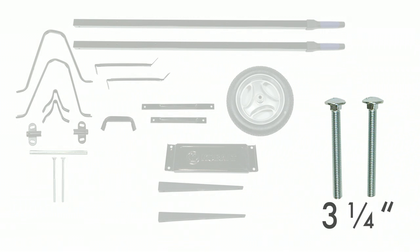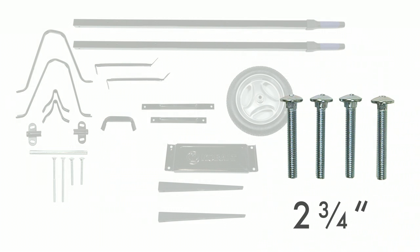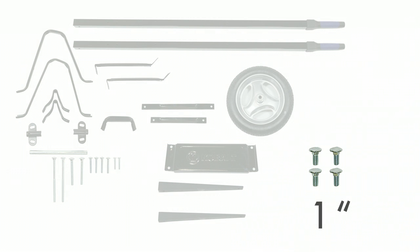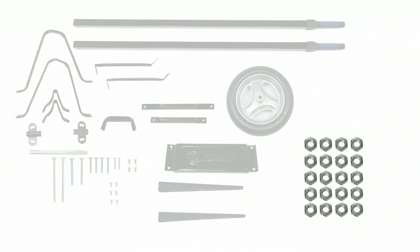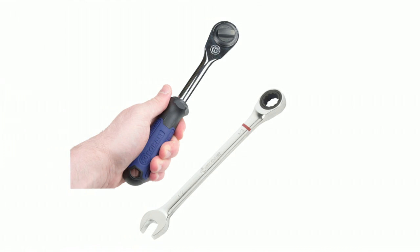You also need: two four-and-three-quarter inch long bolts, two three-and-a-quarter inch long bolts, four two-and-three-quarter inch long bolts, a pair of two-and-a-quarter inch long bolts, four one-inch long bolts, six three-quarter inch long bolts, twenty flange nuts, and of course the tray. Note that towards the end of the assembly you will need a half-inch wrench or socket, not included in your kit.